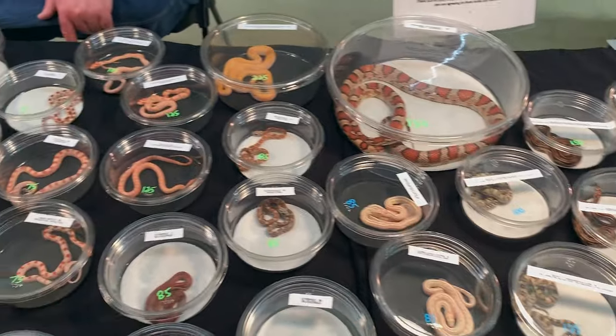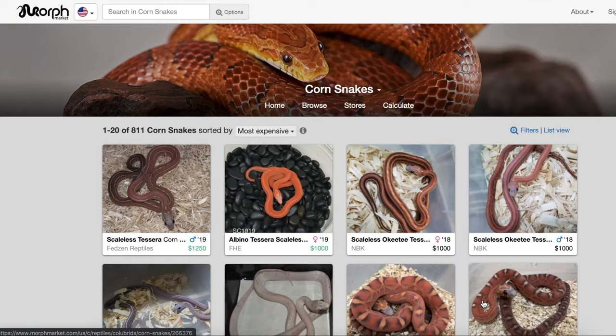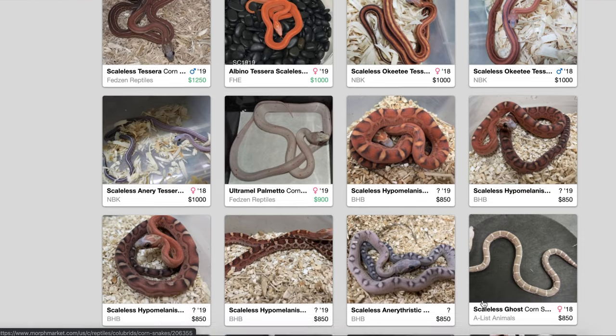As always, this video is going to be minus the actual cost of the snake, because corn snakes can range from as cheap as about $30–$40 all the way up into the hundreds and even the thousands. My corn snake was $95 — he is an albino motley corn snake, so he was a little more pricey. Just know that price can vary greatly depending on what morph you get.